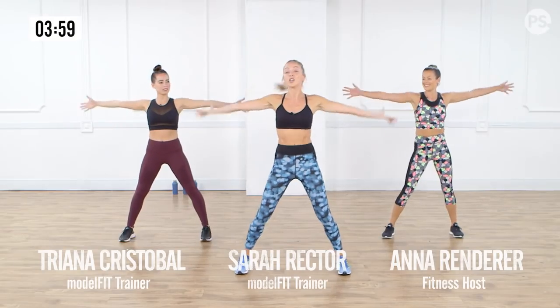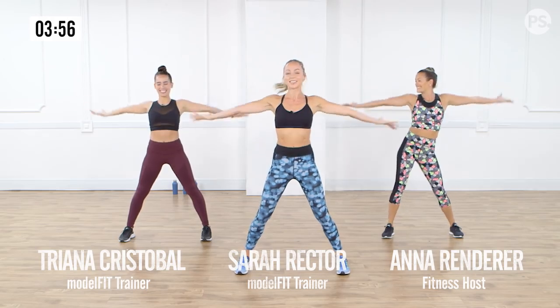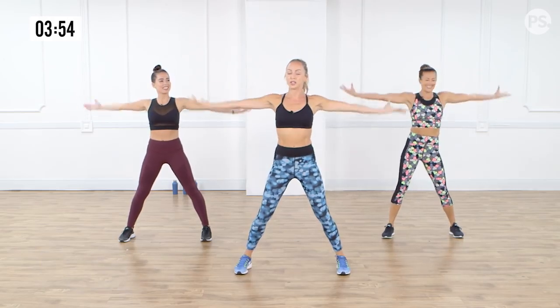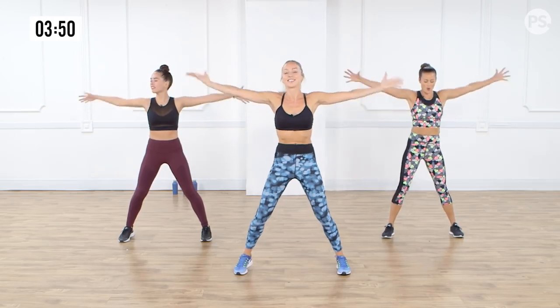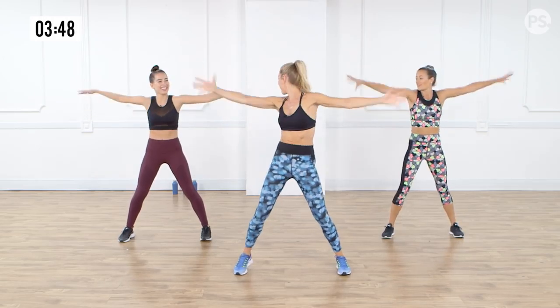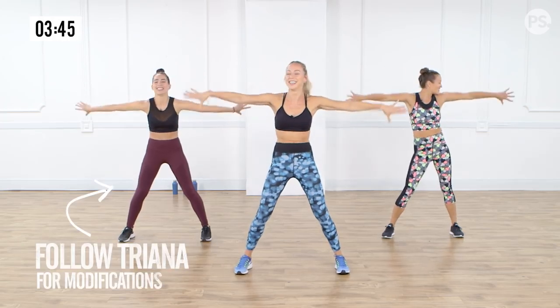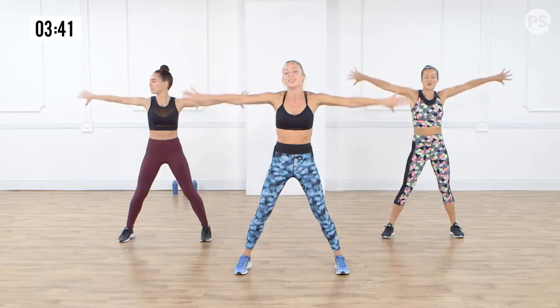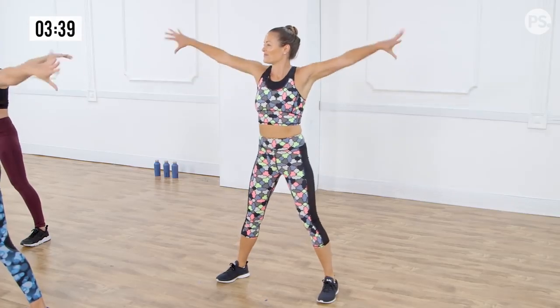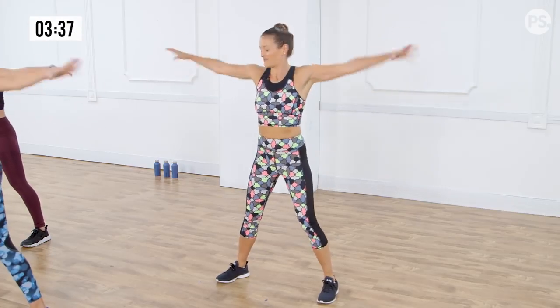Take those arms out to the side. We're going to rotate them forward and back. Hold on to those core muscles. I want you to feel nice and centred. Shoulders are burning. This is great for toning the arms. See, you don't always need the weights — you can just use all your strength to take it forward and back. Toning up the arms.